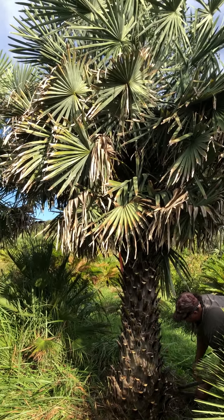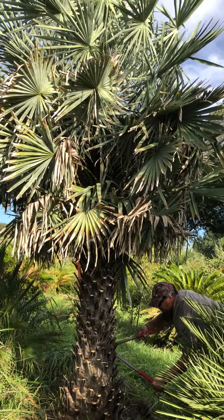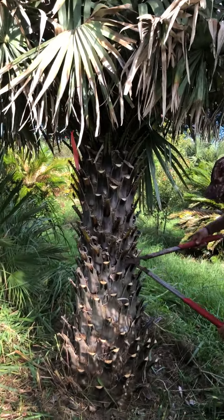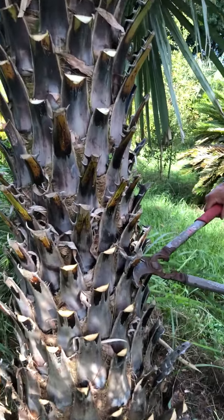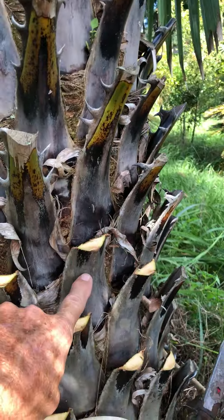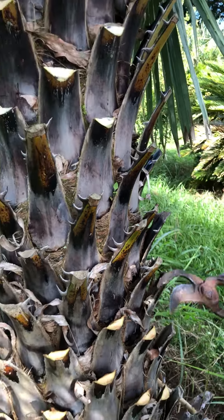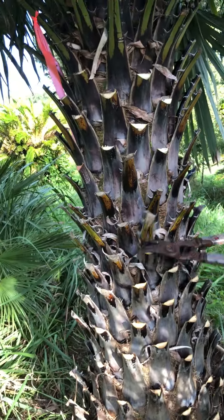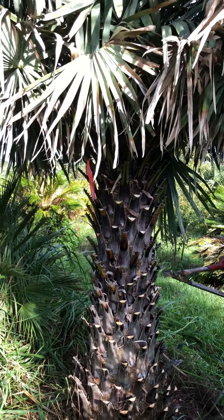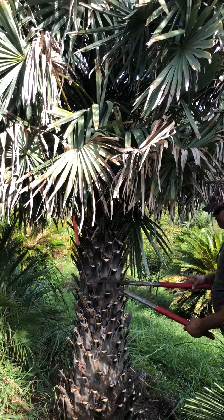We have two Copernicia alba trees — that one and that one. We've already cleaned around them, and Tito is currently putting the first cut on the boots. The boot on the palm tree is this thing right here — that is what was once a full-grown frond, and we're trying to put a nice design cut on each one of those boots all the way up to the top of the tree.